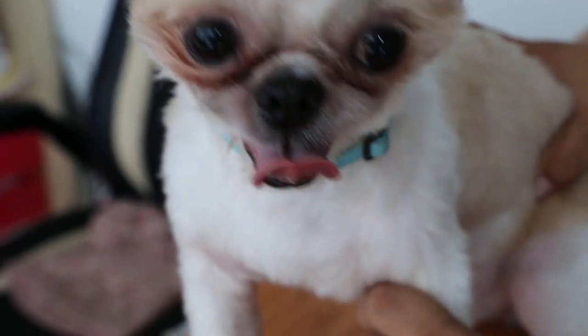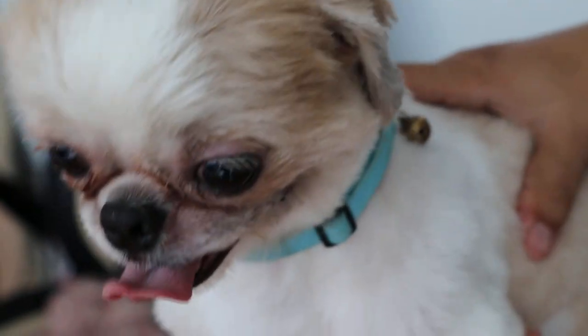Today is February 6th, Saturday, 2016. This one-year-old Shih Tzu comes in for a neuter, and we see that it has two extra back teeth. It's called supernumerary teeth.